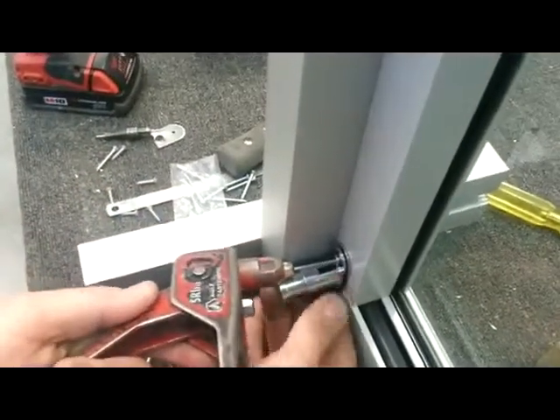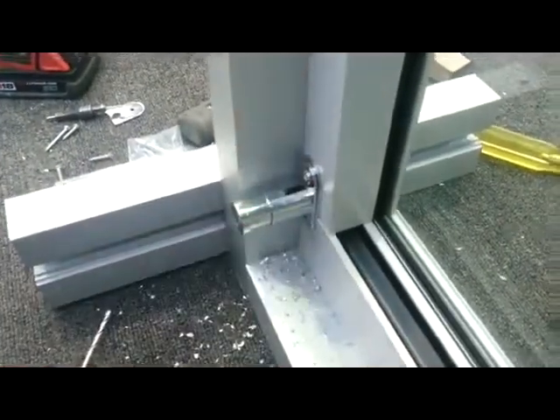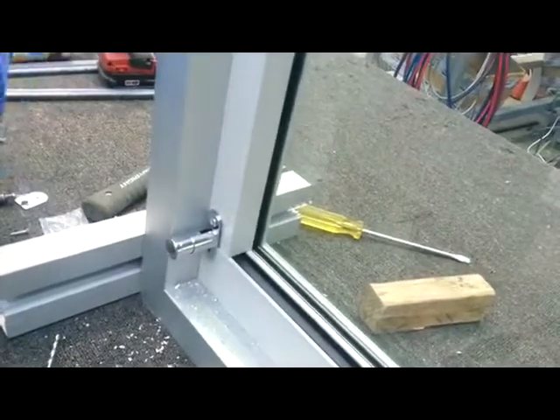Just making sure that the plate is flushed down the bottom there. Rivet it on, straighten the lock, making sure it's straight. Then I'm going to drill that bottom hole.